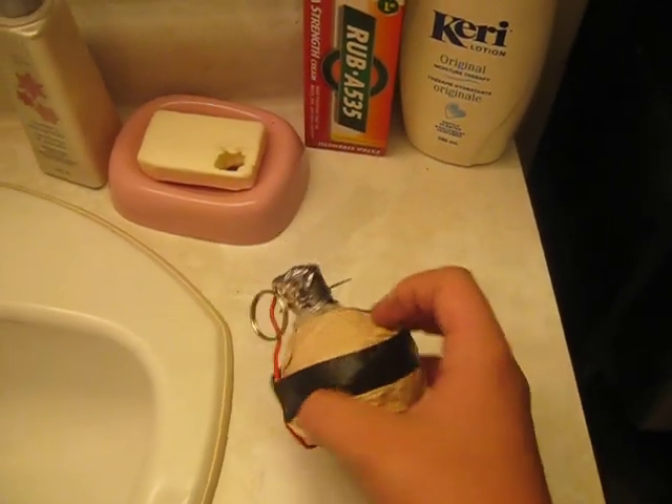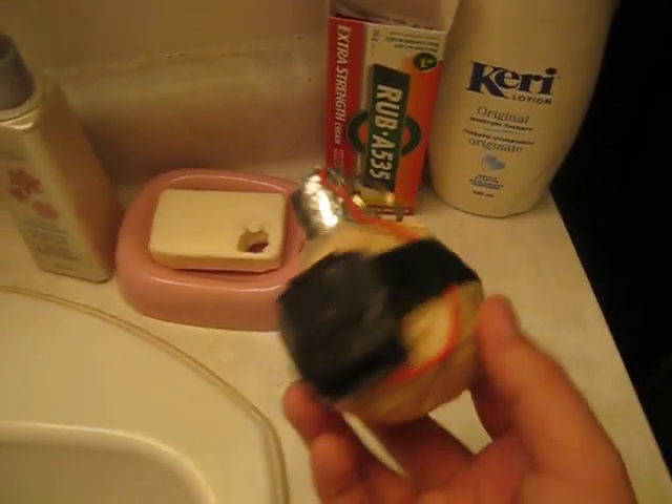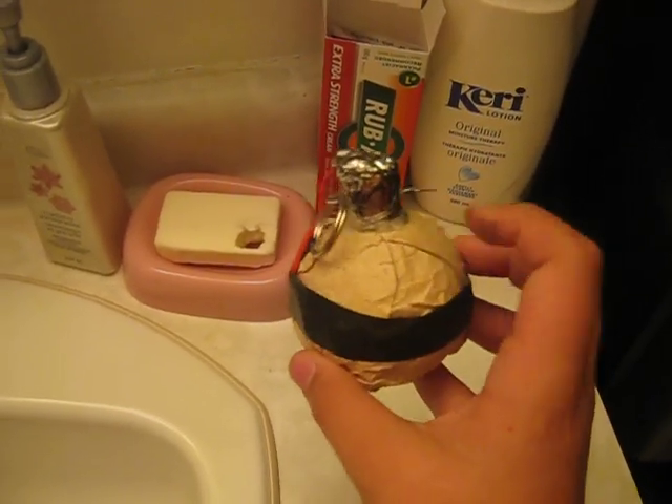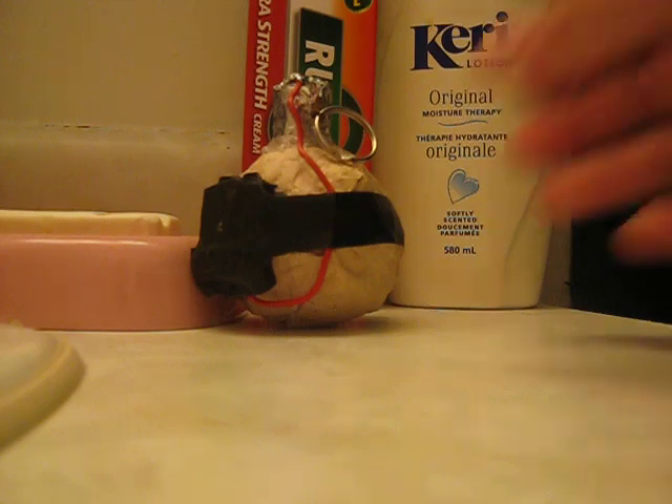I looked at some photos and I put the pin in the wrong spot. It's supposed to be right there in the front. How I made this was I took a tennis ball, put a brown envelope on it, and then I glued it all on with hot glue.